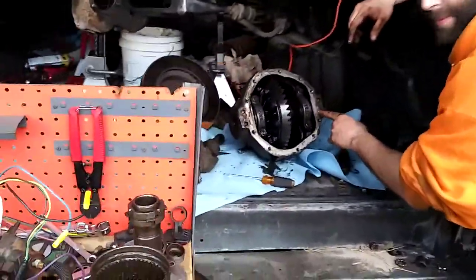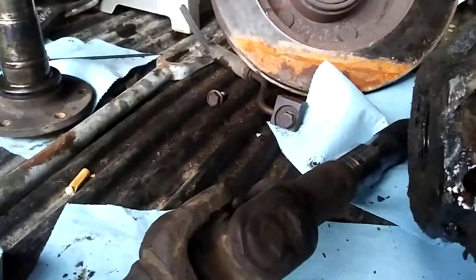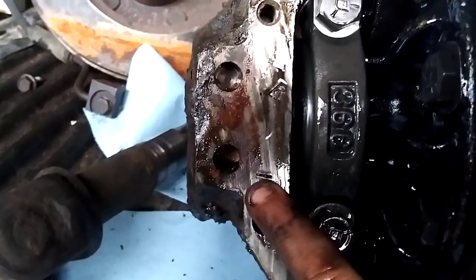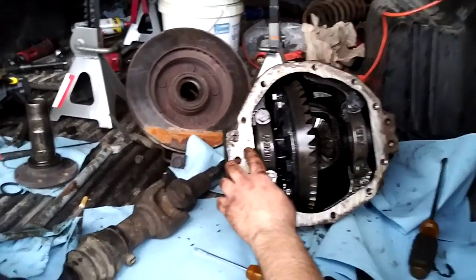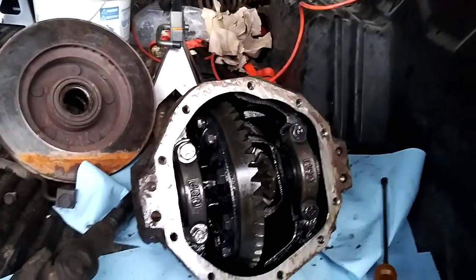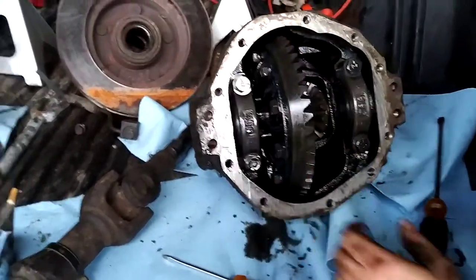These caps are already pre-marked, so you can see right there — there's a tick mark, and the same tick is right here. Somebody has already been in this differential, because those are not factory marks. This appears as though it may have already been rebuilt — and possibly not rebuilt properly.